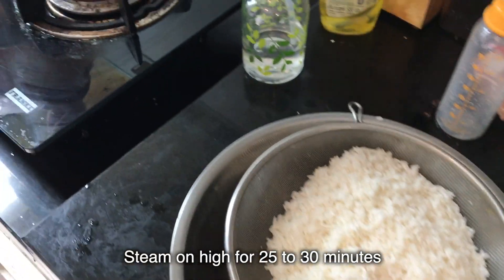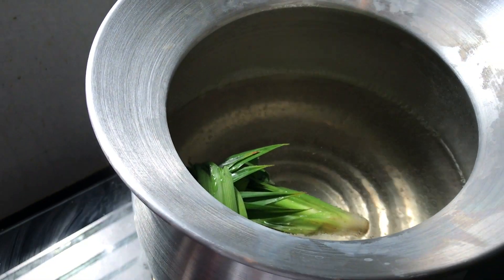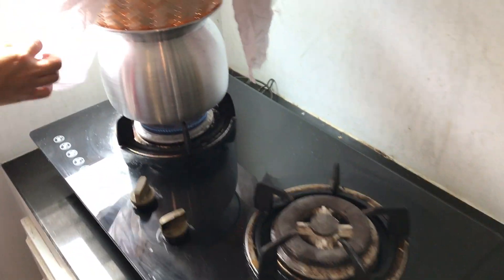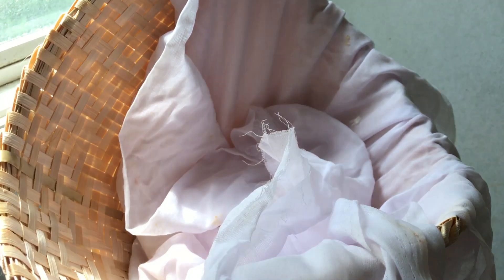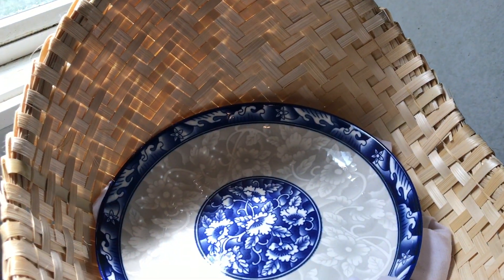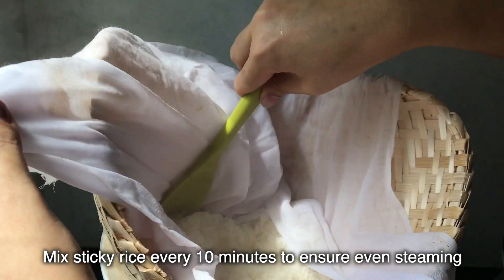Fill the steamer pot three quarters full, then grab a whole pandan plant, tie the leaves up into a ball, and drop it into the steamer. Put the bamboo basket on top and line it with the cooking cloth. Put the uncooked sticky rice in and cover the top with the cloth, and put a plate on top to trap the steam. Steam the rice for 25 to 30 minutes, and remember to toss the rice around every 10 minutes to ensure even steaming.